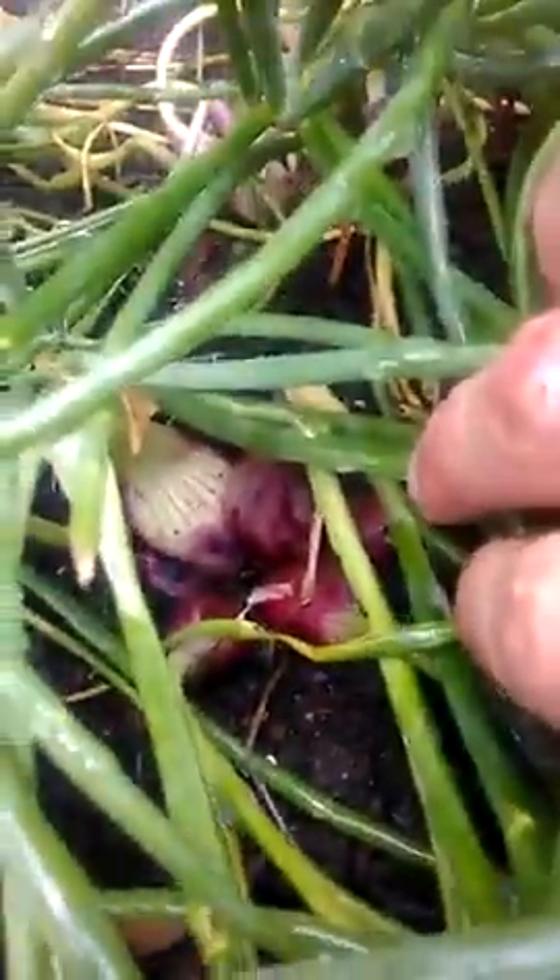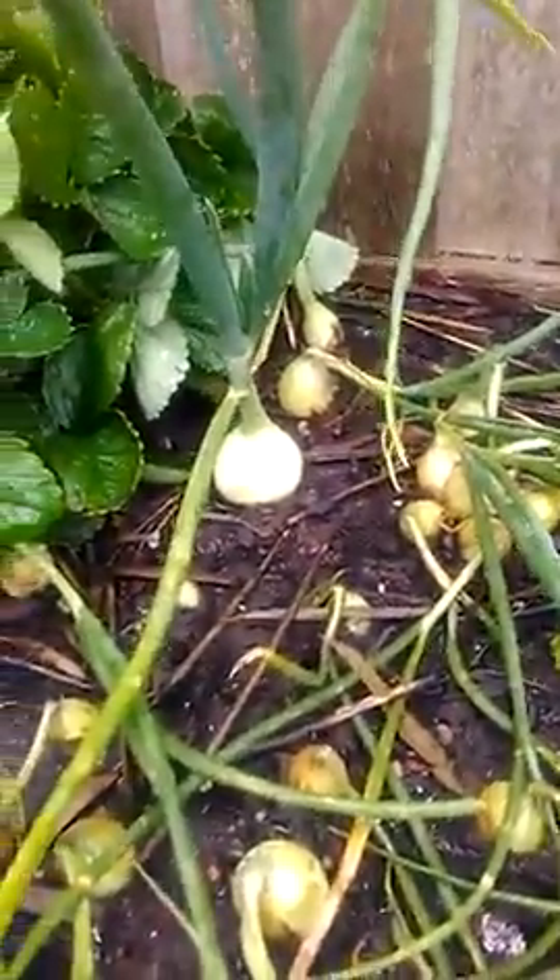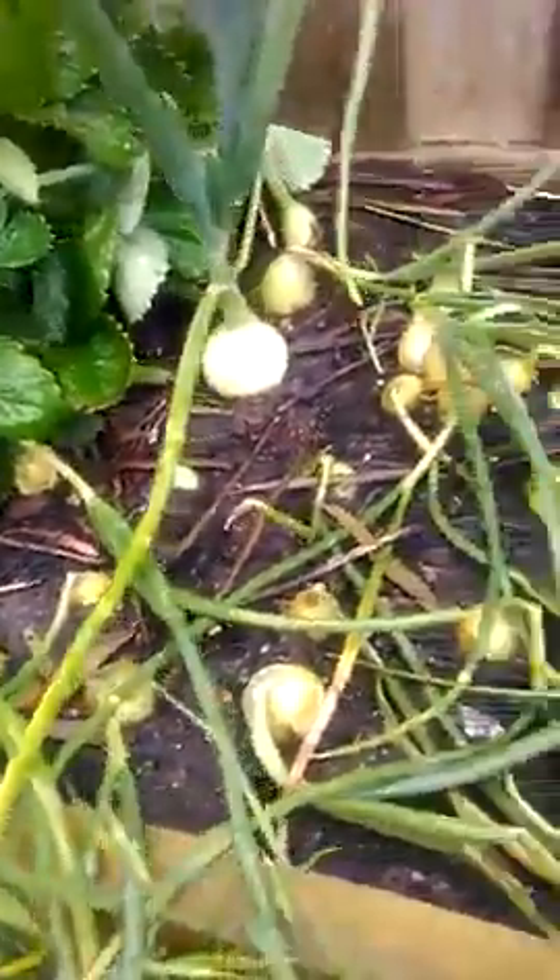Hit them with some Epsom salt and just keep throwing banana peels on there. This is week eight now — I use a lot of them for tea, so I've pulled a few out.